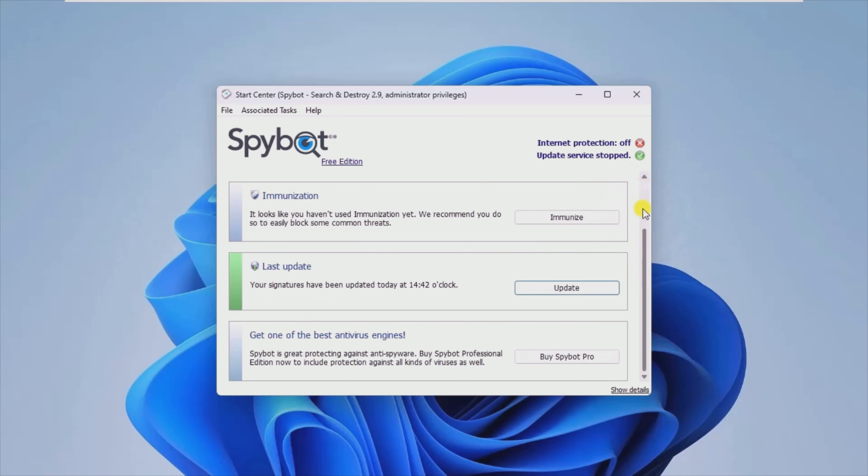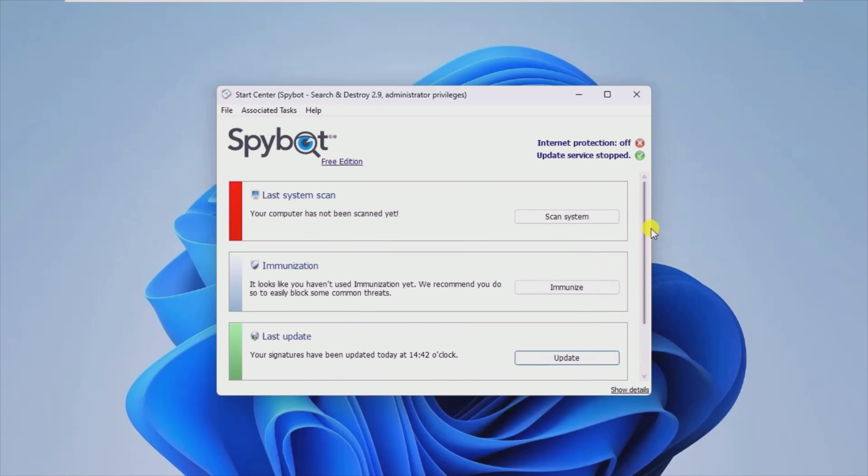Don't be afraid to check your routine and change it if the app thinks it's too relaxed. Finally, you could immunize your PC and later whitelist files for faster scans. This can only be done when you are sure there is no other damage in the way.